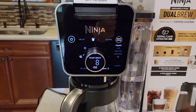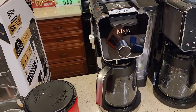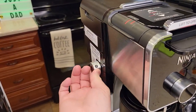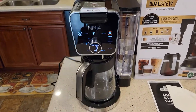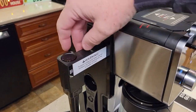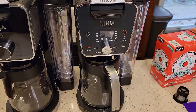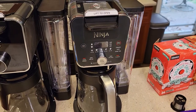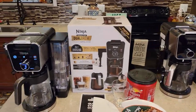It's got the really nice touch display that the Pro has. The Pro model, the CFP301, has a hot water dispenser that dispenses hot water in a separate area. This one looks almost identical except there is no hot water dispenser, but it does have a frother. They also sell a model that doesn't have the frother or the hot water dispenser but is still called the Ninja Dual Brew coffee maker. My very next video I'm going to compare all three of these Ninja Dual Brew coffee makers.